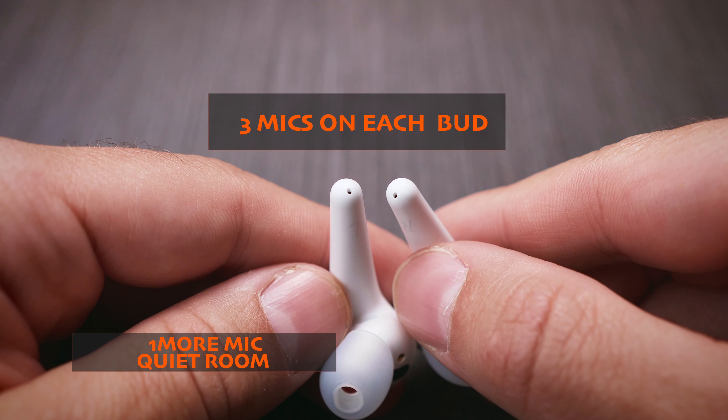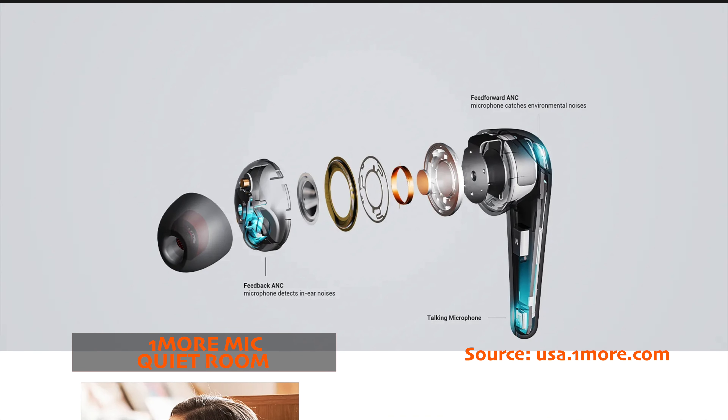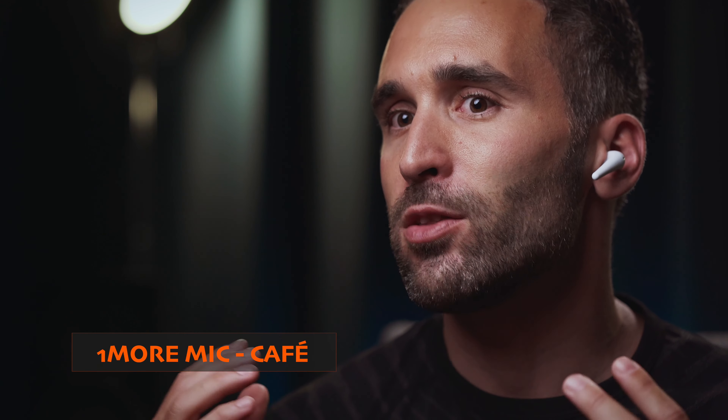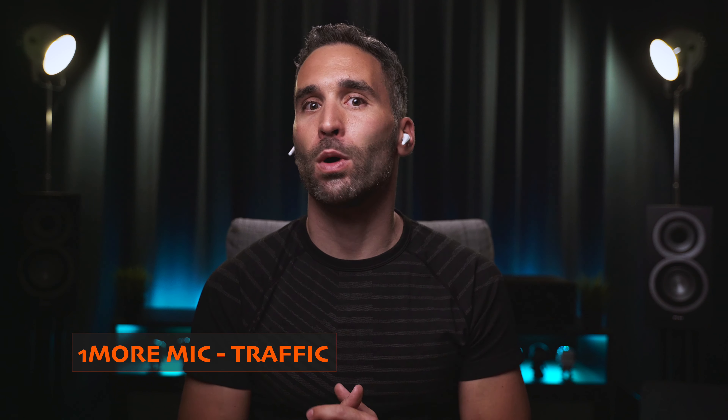There is no question about the win of the 1MORE ComfoBuds Pro as far as voice transmission quality is concerned. Thanks to the three mics on each bud, my voice sounds more full-bodied than on either of the other two buds, and even if it's a bit grainy, it's still the most natural sounding and easiest to understand. These mics are the loudest too. With some noise turned on, my voice remains relatively easy to understand even if it gets a bit distorted. Background noise is well isolated even with some chatter around, and the buds do an even better job at keeping street noise at bay — so the ComfoBuds Pro takes a clear win in the phone call quality department.